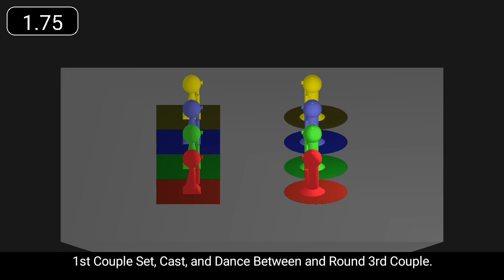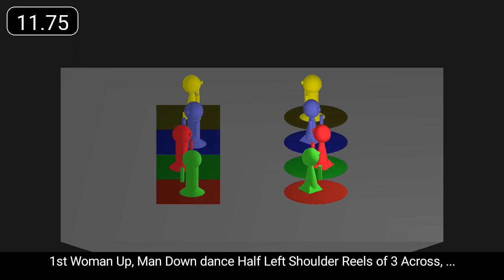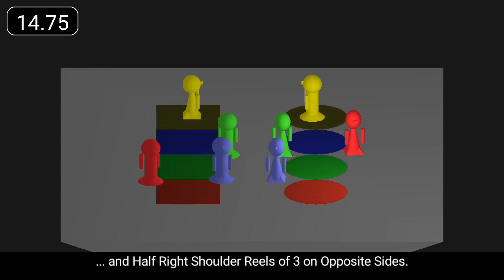First couple set, cast, and dance between and round third couple. First woman up, man down, dance half left shoulder reels of three across, and half right shoulder reels of three on opposite sides.